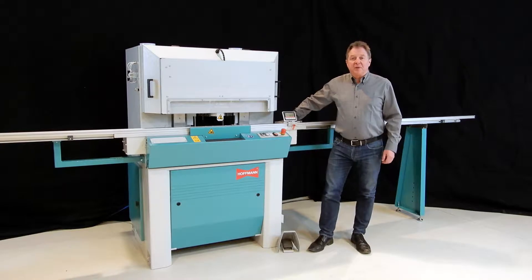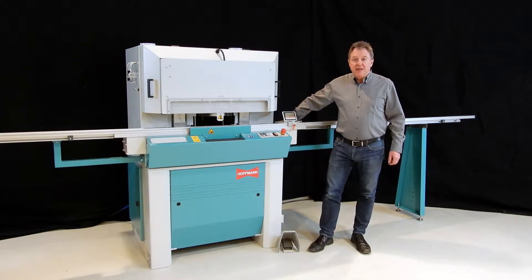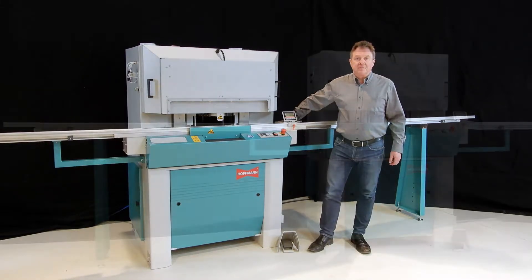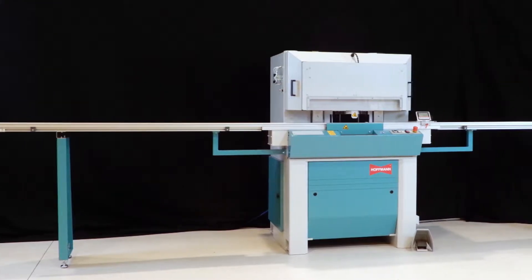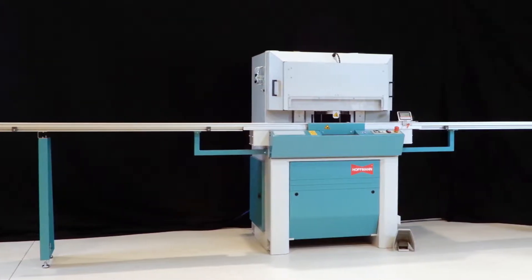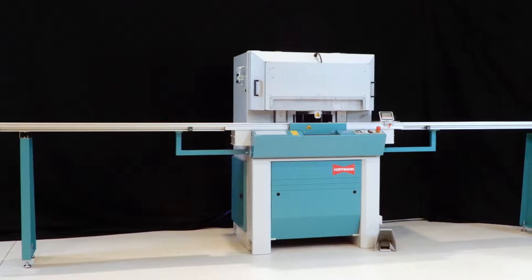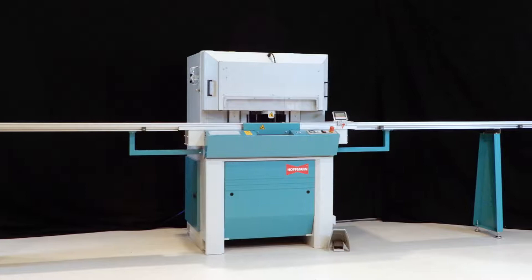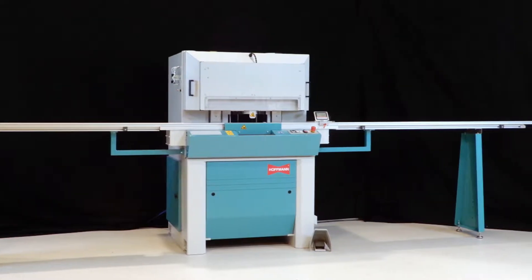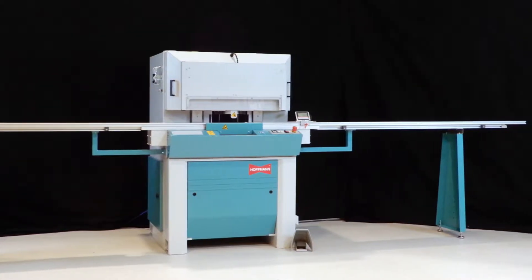Hello, my name is Thomas Hoffman with Hoffman Machine Company, and this is our MS-35 double miter saw. The MS-35 double miter saw ensures precision 45-degree miter cuts. It is designed to process workpieces up to a cross-section of 90 by 90 millimeters and stands for uncomplicated and safe working.